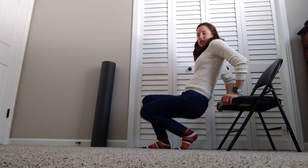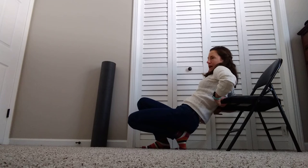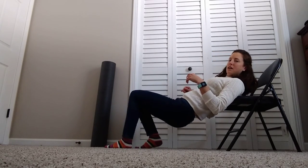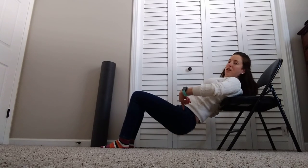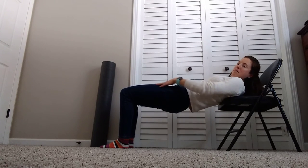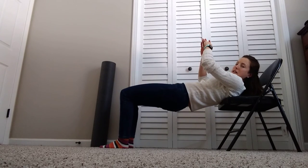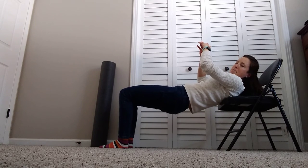I also added in hip thrusters with the chair. Edge of the chair or bed, right about the level of the bottom of your shoulder blades — walk those feet out, let the hips drop down, and then push straight up towards the ceiling, really squeezing those glutes, with a little bit of work in the quads. Just down and lift. Doing about 20 of these at a time.